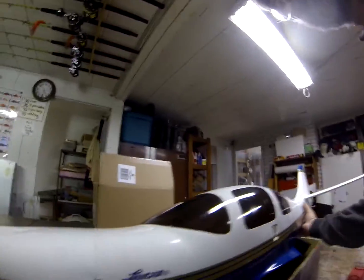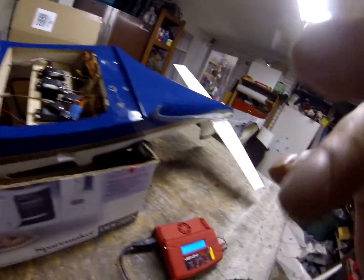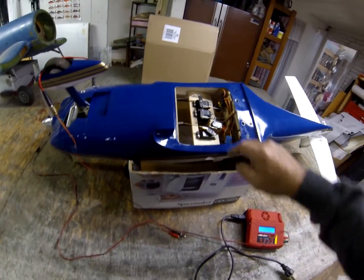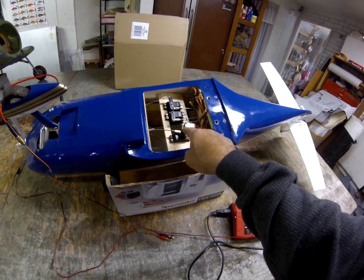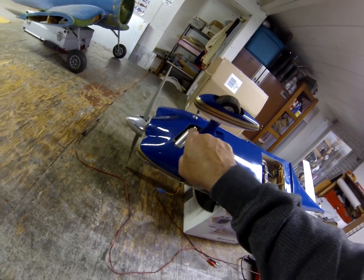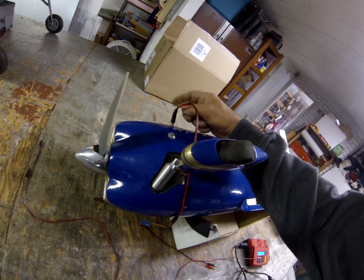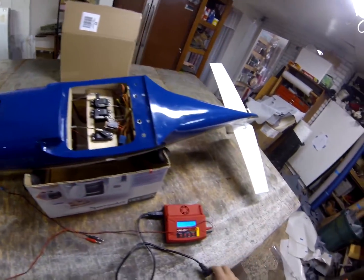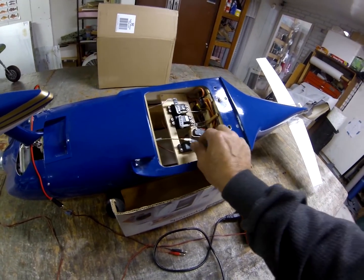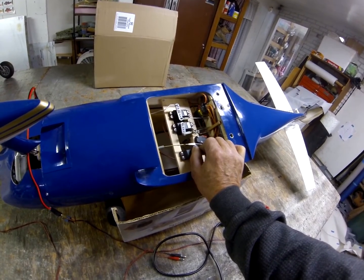Somebody was posting about inverted glow motors, so I'll post this again. This is the throttle servo, that's a micro switch, and right there on the firewall is one C cell battery, a Radio Shack rack, and an onboard glow clip.